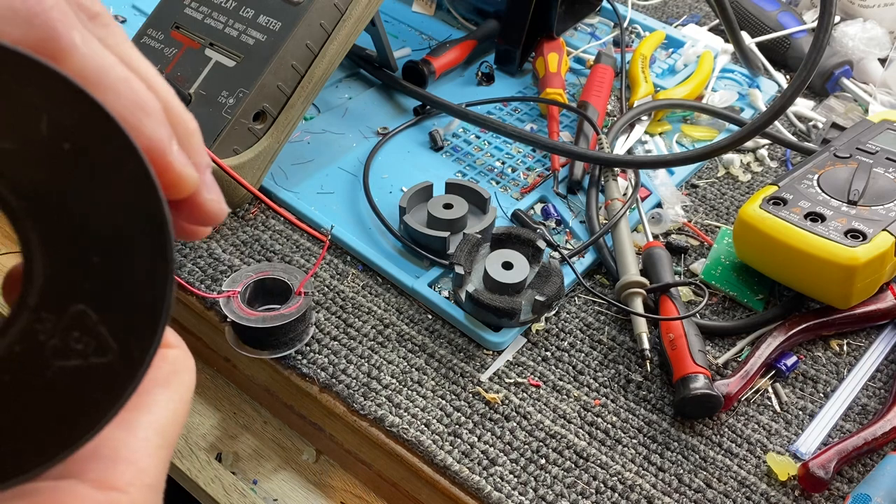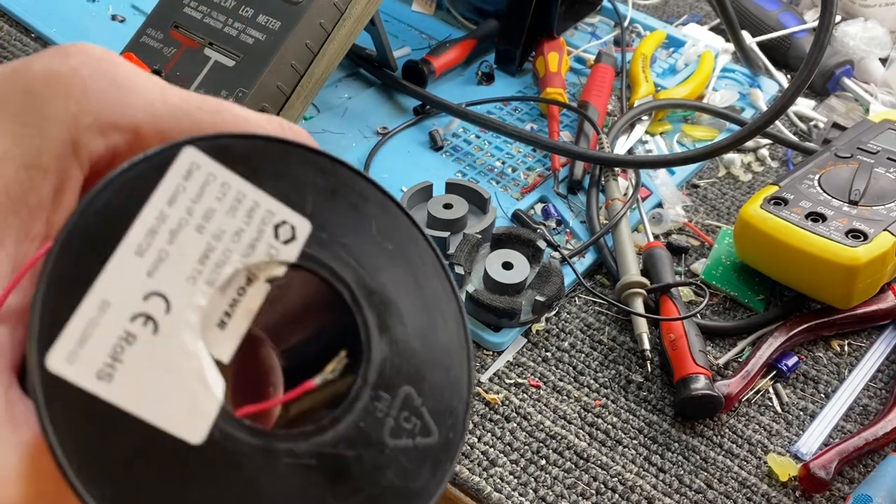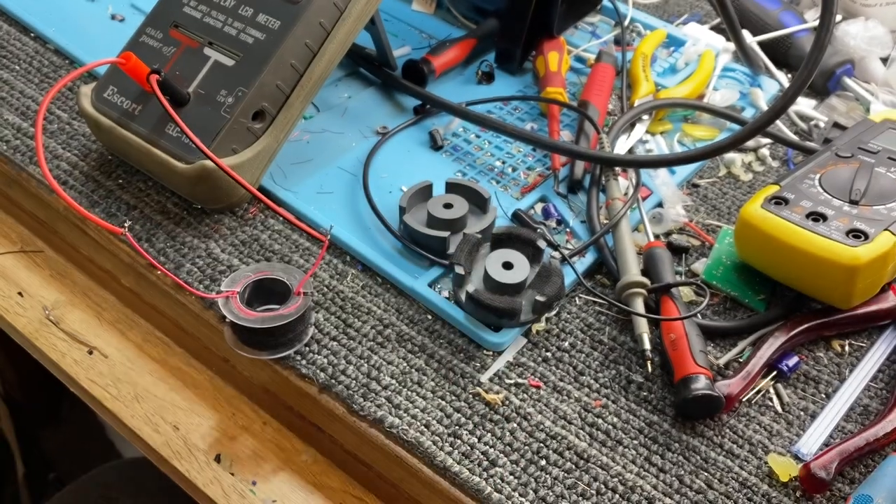It's just hook-up wire, very thin. It wouldn't even handle much current. But what I did — I had these cores here. These are fairly big ferrite.